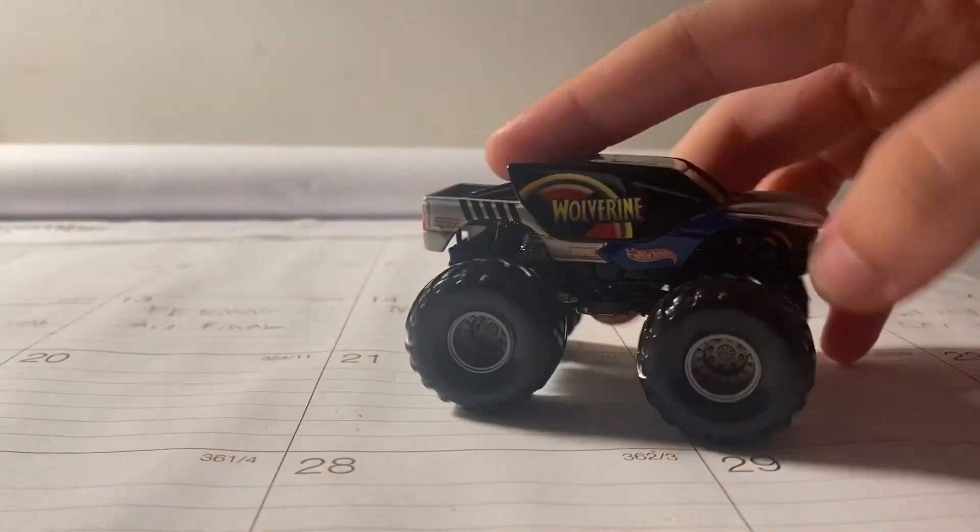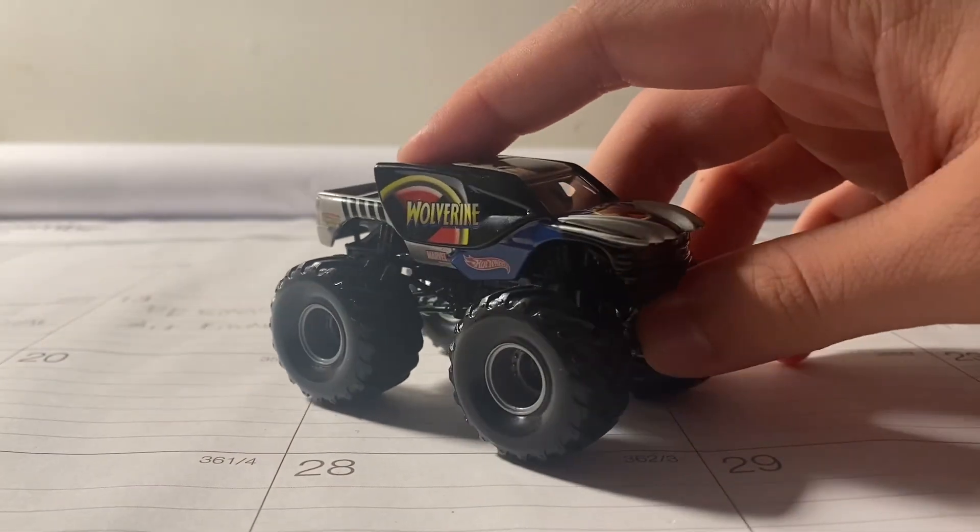There you have it — the small hub Wolverine. I hope you guys enjoyed. Make sure to like, comment, and subscribe, and I'll see you guys in the next video.